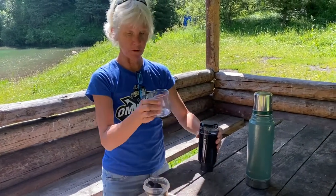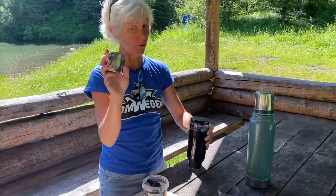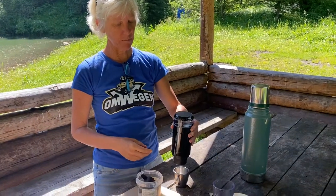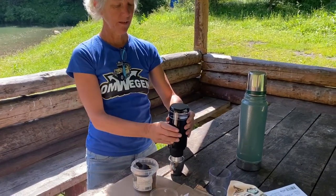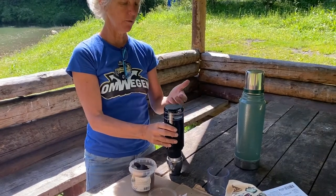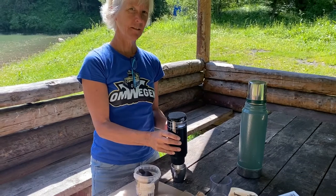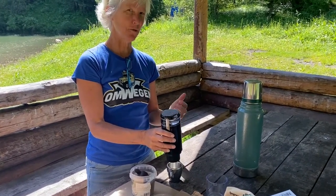You can use this cup that comes with it, but I don't like to drink from plastic, so we have our own little espresso cups — a gift from my mother-in-law more than 10 years ago. I don't have to do anything, there's a machine. This is the modern world, 21st century.